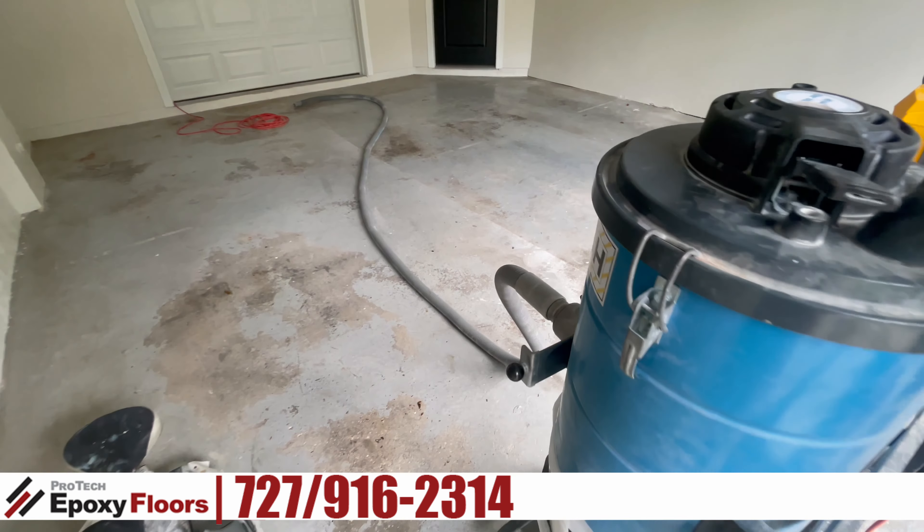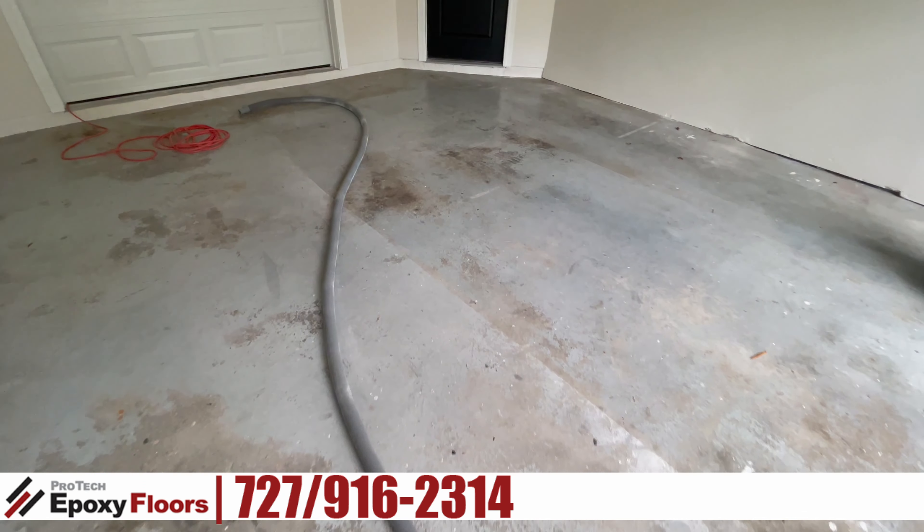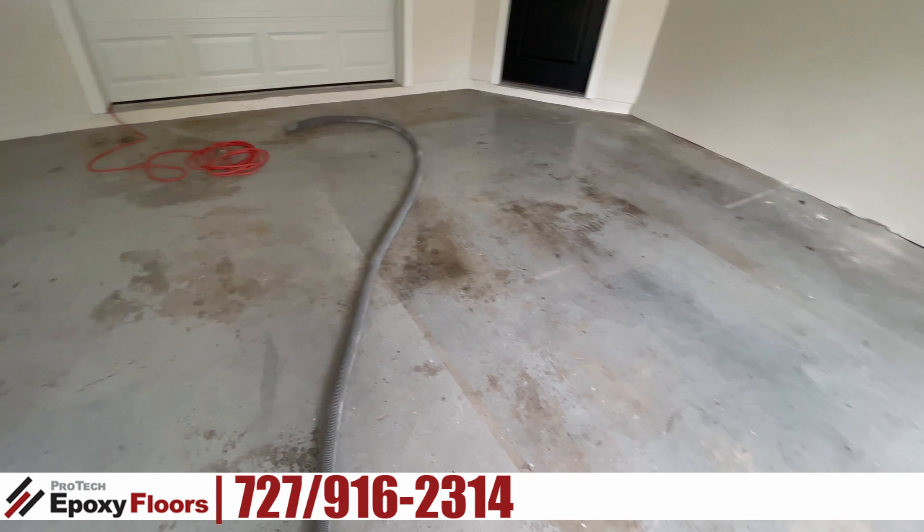Hi, this is Ross from Pro-Tech Epoxy Floors, Newport Richey, Florida. Today we're starting a job in Tarpon Springs — a two-car garage with baseboards.